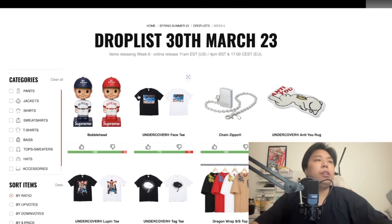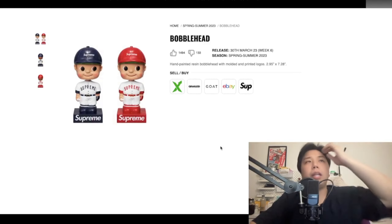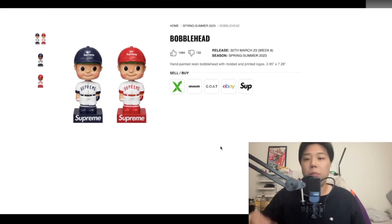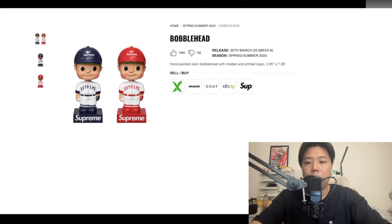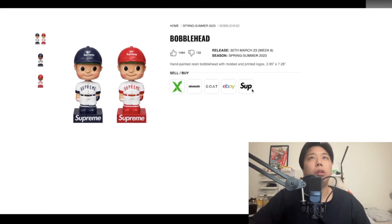First up is the bobblehead — it's like a baseball collectible, hand-painted with a print logo. Pretty nice detail and comes in two different colors. It's not something on my personal list but it's really nice to see. I'd predict it costs just under £150 for one, or around £200-£250 if it comes as a set.